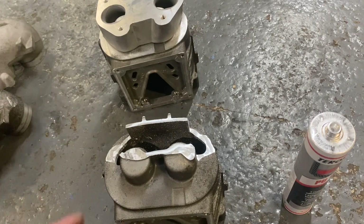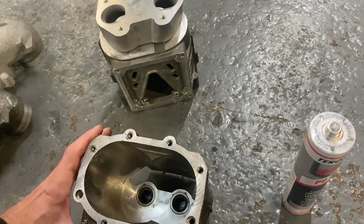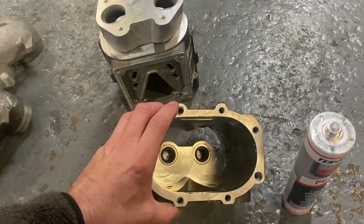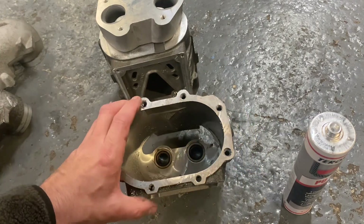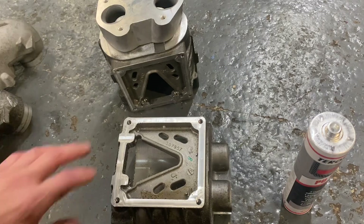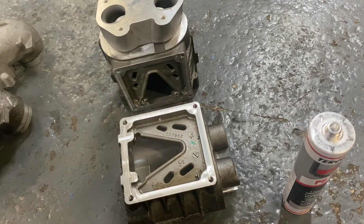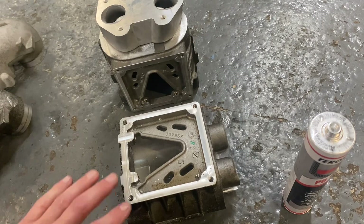Obviously it needs to be cleaned — these are just test castings. Before you do the final clean you want to pull those bearings out and replace them. Also, as shown in previous videos, this surface has been machined — you can see that in the previous video on how to modify your supercharger.